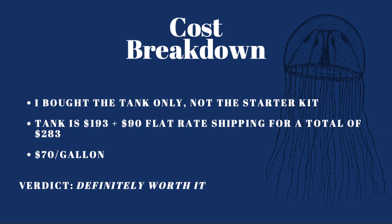Now we've reached the final part of the video: cost. All prices are in US dollars and are accurate at the time this video was published. I bought the tank only, not the starter kit — that does save you a little money if you have those extra items already. The tank is $193 plus $90 flat rate shipping for a total of $283, which is about $70 a gallon. So is it worth it? Absolutely. I believe this is the most affordable tank on the market currently and looking back at the review I'd say it's also one of the better tanks available. They've just released the 10 gallon model which isn't that much more expensive than the four gallon, so I look forward to trying that one as well.